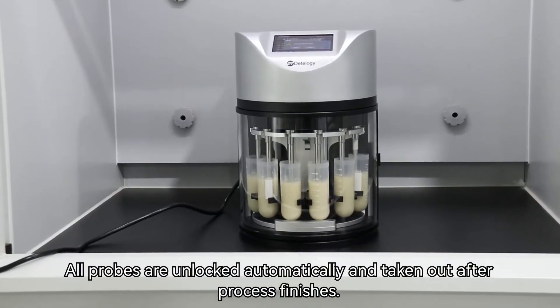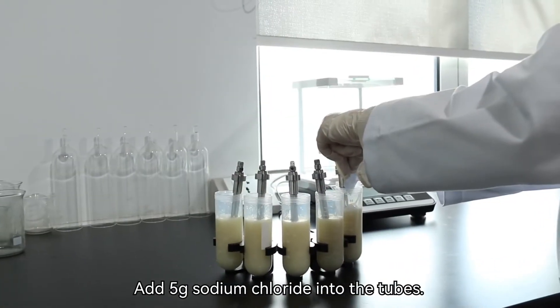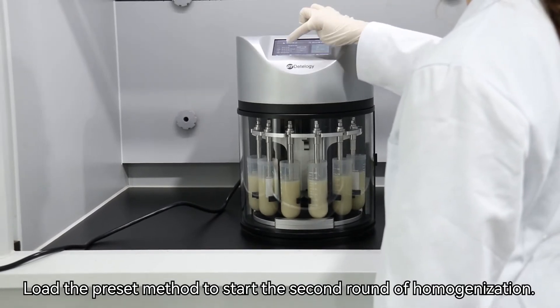All probes are unlocked automatically and taken out after the process finishes. Add 5 grams sodium chloride into the tubes. Load the preset method to start the second round of homogenization.